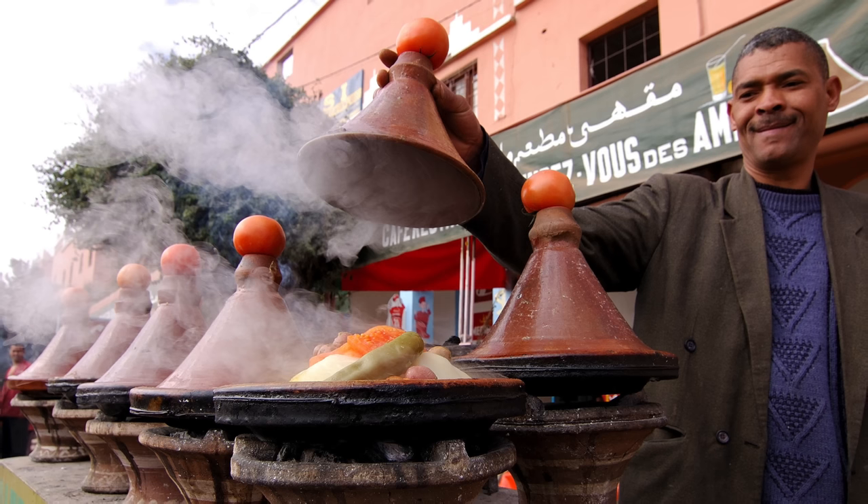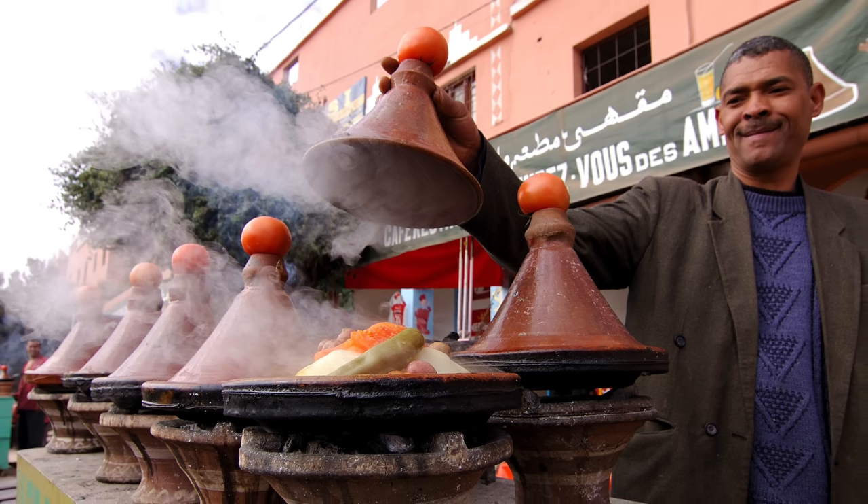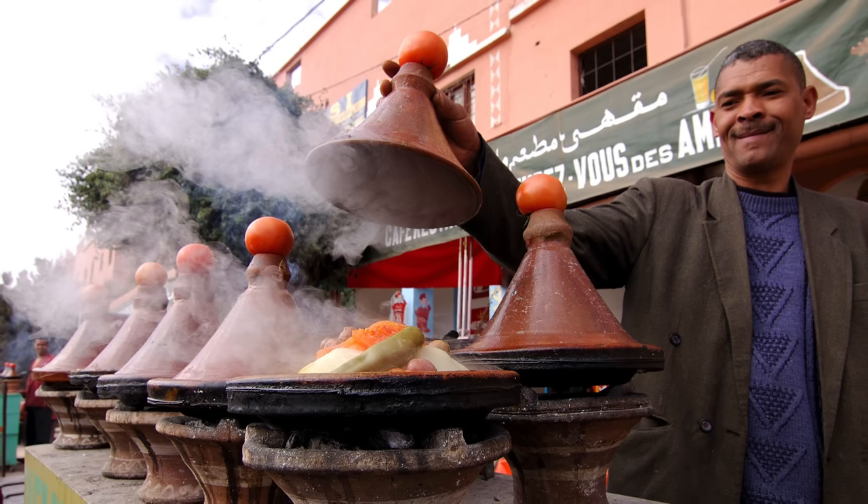There is no one dish called tagine because the word refers to any dish made in or served in this iconic conical cooking vessel from Morocco. So it's a bit like calling anything cooked in an oven an oven — not terribly specific. When I went searching for recipes I had a lot of options, but since this is Tasting History I decided to look for historic recipes.